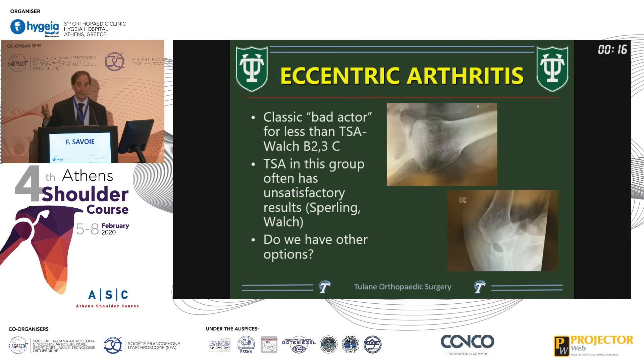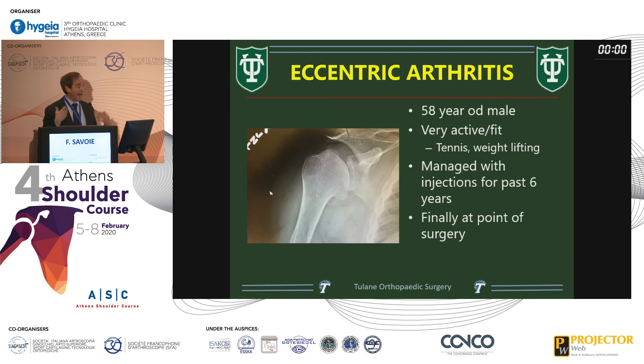A quick note on eccentric arthritis: when you have severe cases like this, those applications don't apply. This is why arthroscopic debridement was uniformly unsuccessful in such cases. Looking at the Bernageau view on the bottom right, I can't fix that with anything other than some kind of replacement.